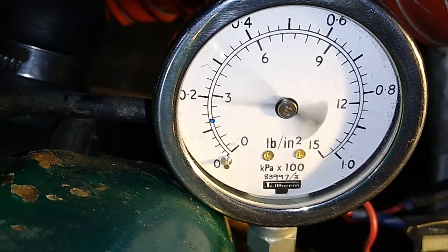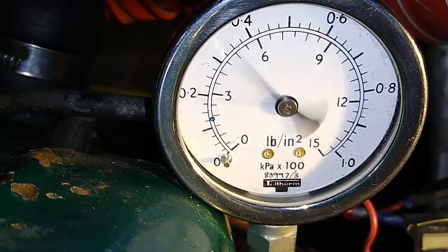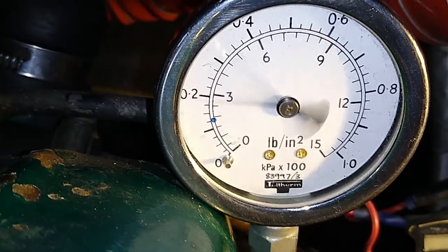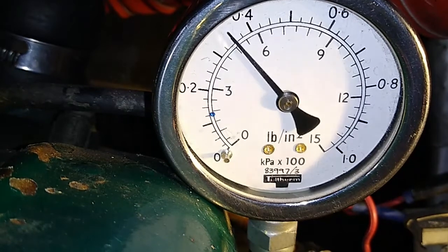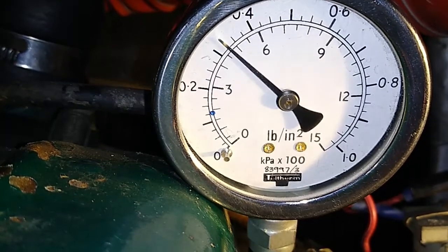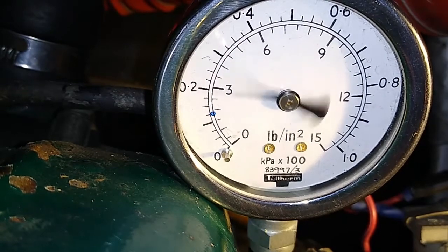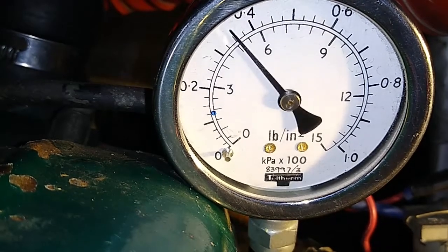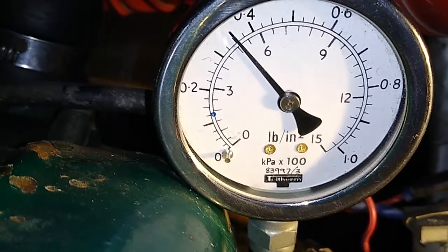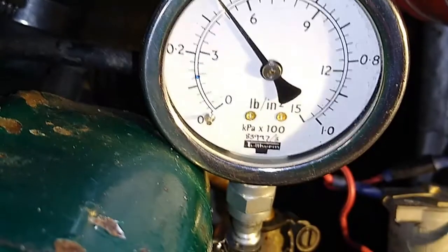It's pulsing away and it's pulsing between three and about five and a half PSI. If we turn off the key and just pulse it on and off we might be able to figure out its sort of max pressure — it's about five, nearly five and a half, about five to five and a half pounds per square inch.